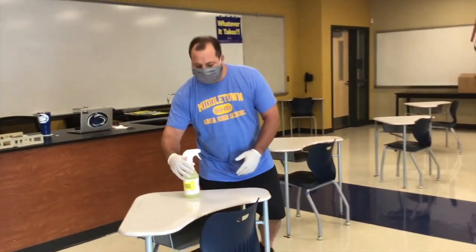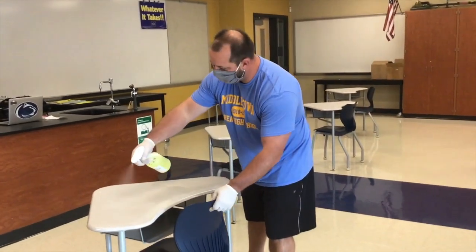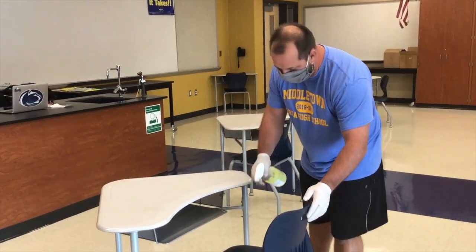What we're going to do is show how to do a classroom. If there are any students in the classroom, make sure they're safely distanced away while spraying a desk and chair. Mr. Schaefer is going to spray the whole desk and the whole chair.